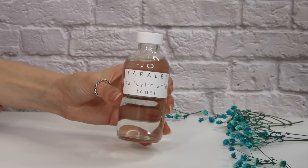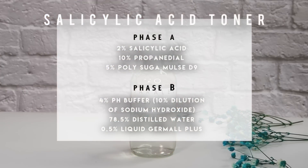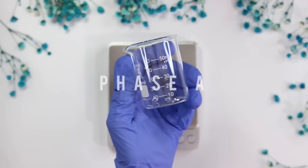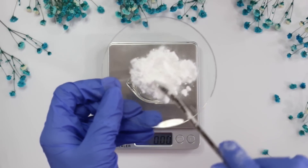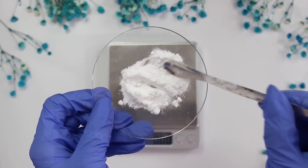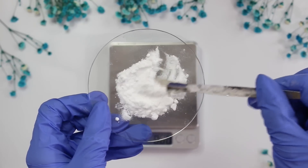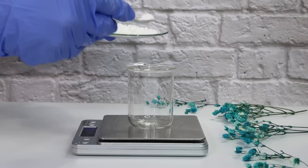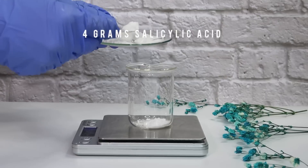The first product we're making is the easier one — the salicylic acid toner. I tried to make this as simple as possible with minimal ingredients. We're making a 200-gram batch and starting with Phase A. Salicylic acid is a BHA that helps exfoliate the skin and unclog pores. I'm first weighing out 4 grams of salicylic acid.